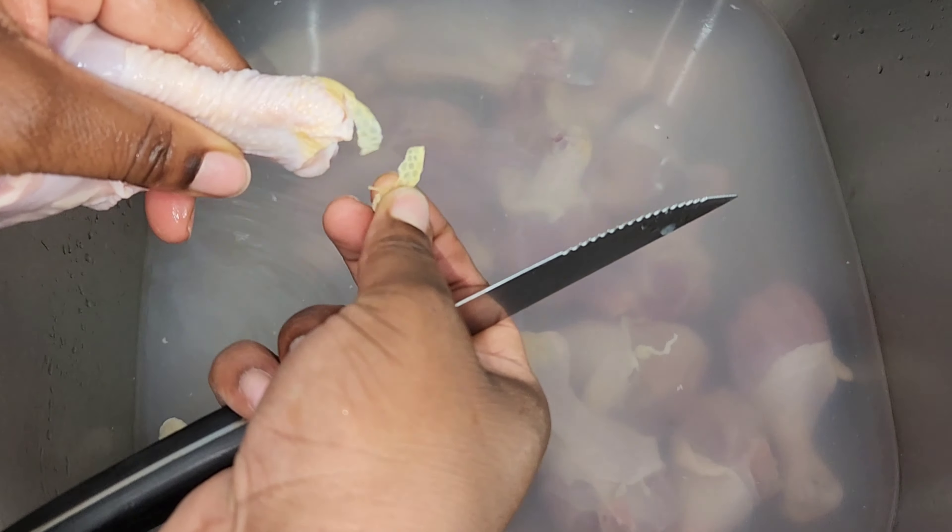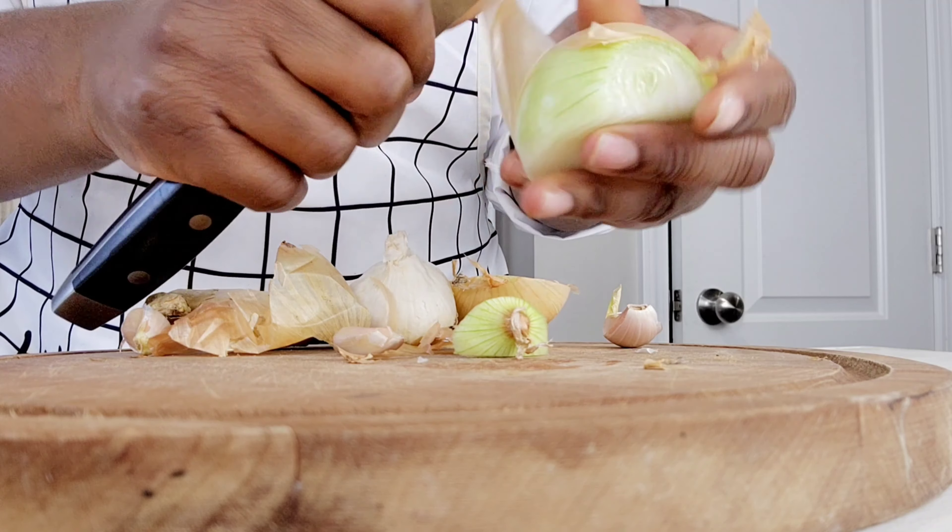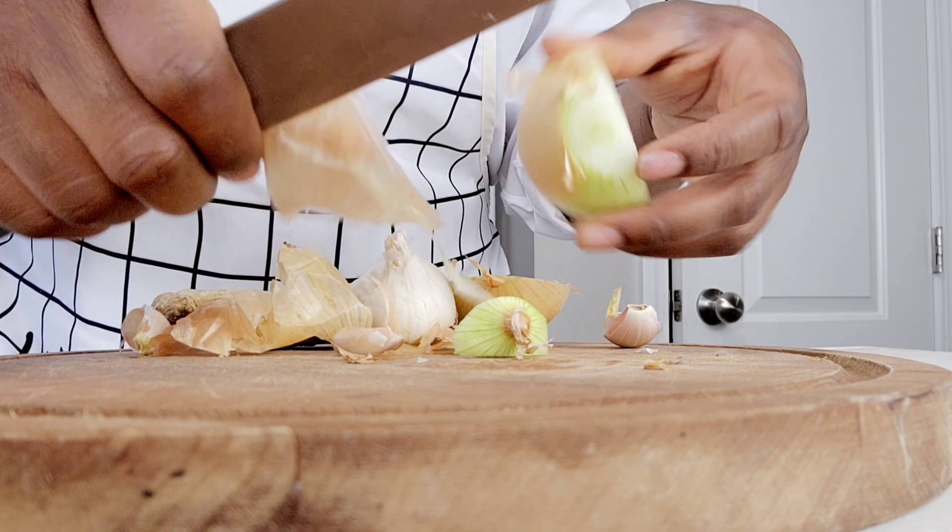To season our chicken, we will need some fresh ingredients — some onion, some garlic, and some ginger. I used 1 medium onion, 7 cloves of garlic, and 1 tablespoon of ginger.